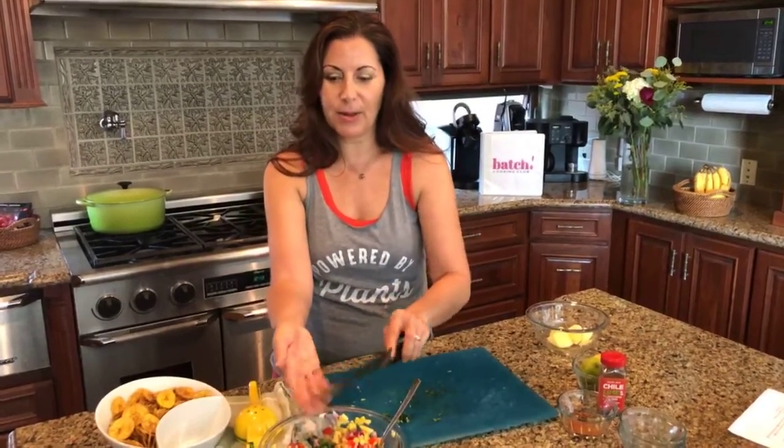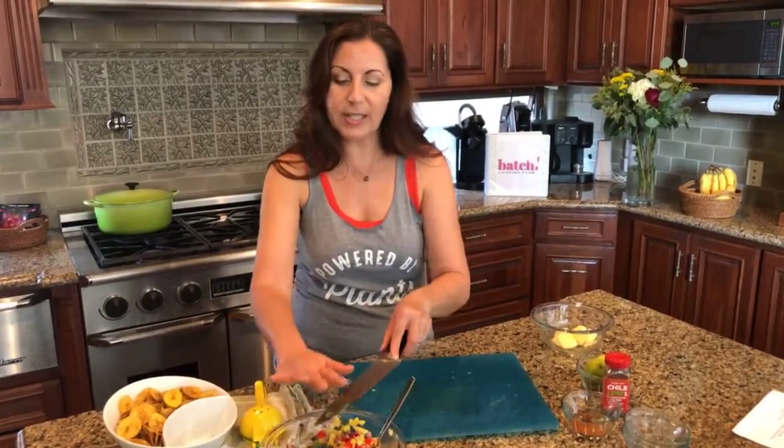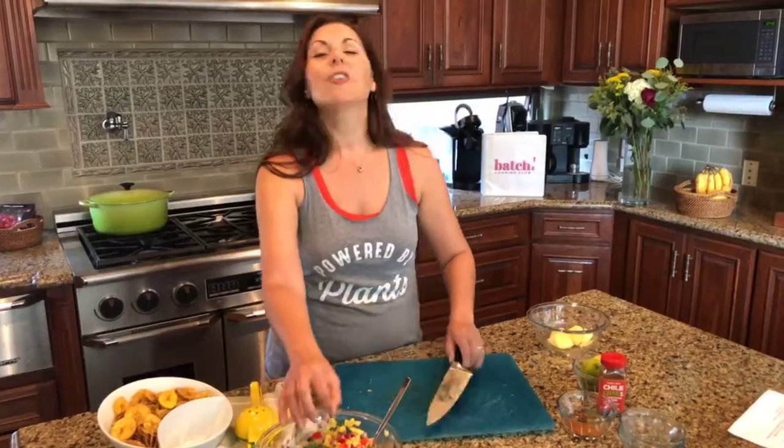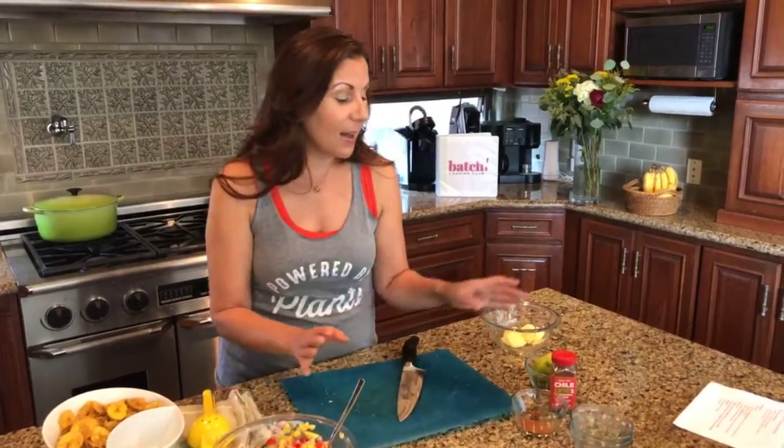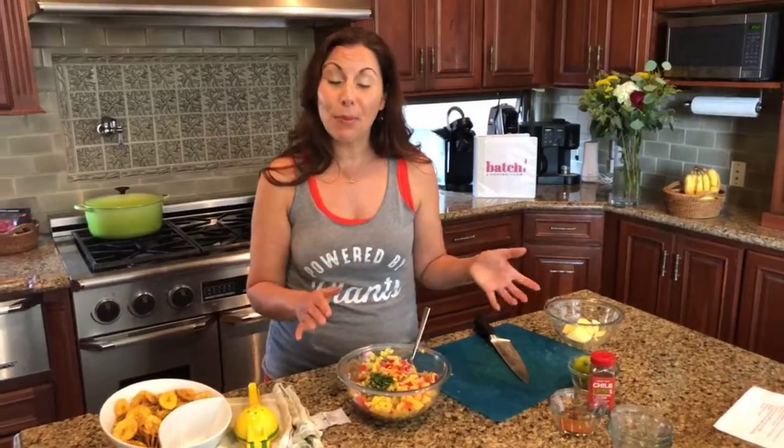That jackfruit recipe — I'm so excited about it. If you noticed in the four recipes I gave you, you're not going to get four Italian recipes or four Asian recipes, and you're also not going to get all tofu or all beans. You always get a mix of cuisines and a mix of types of protein so you get a well-rounded plan. Nobody wants to eat tofu every day or beans every day — variety is the spice of life.